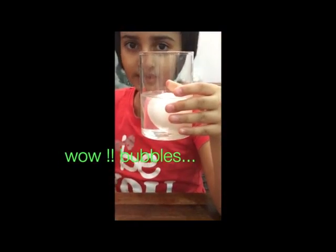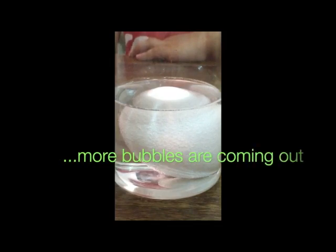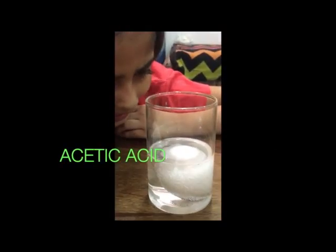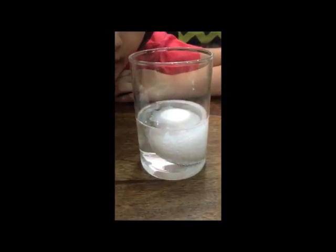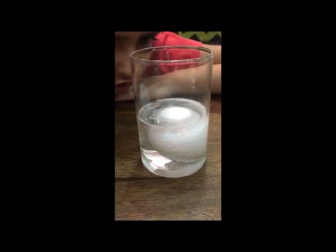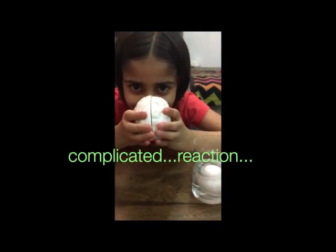Now you may be able to see it's all bubbly. Wow, look how many bubbles are coming out! I got to know that vinegar is acetic acid, and the eggshell is made out of calcium carbonate. And they both are reacting so fast — it's so complicated, my brain can't tolerate it!